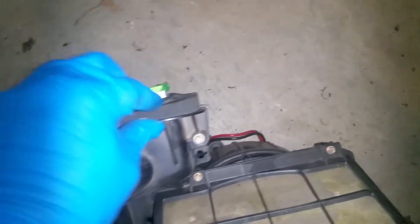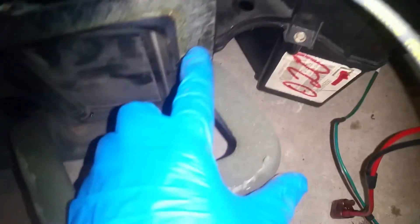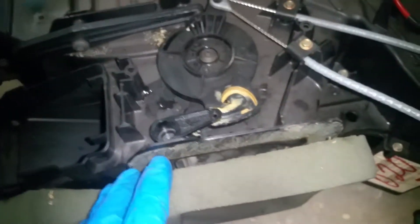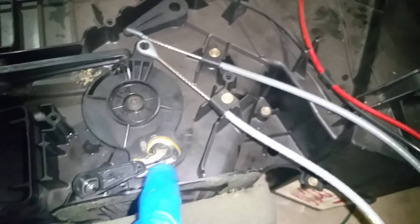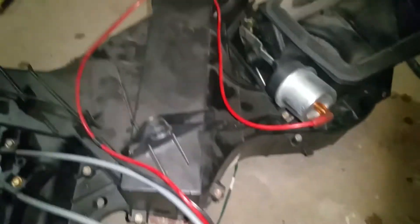We've got all our screws in and everything at this point. The only thing I've got left to do now is get some spray adhesive and put a little bit here. You saw me put grease inside there — I'm going to take a little bit and put a little extra right here as well. When you get this back together it should look something like this: all of your little vacuum lines should be in their spots, routed over here and running back through like this. That's all I've got to do here and we'll be ready to start putting this back in the car.